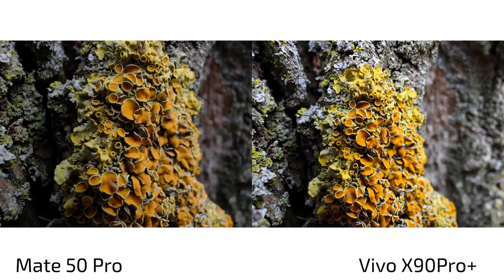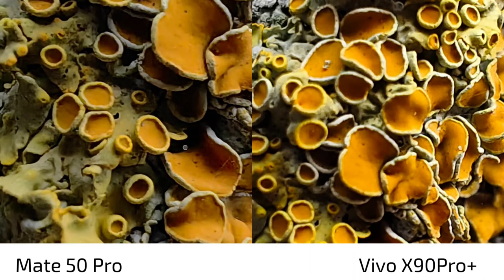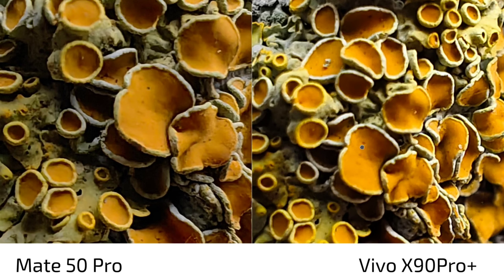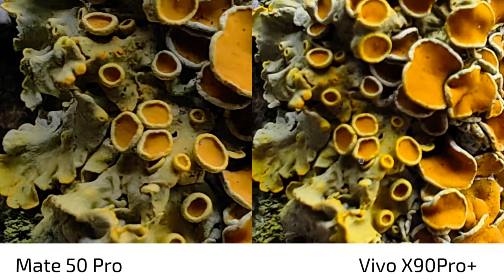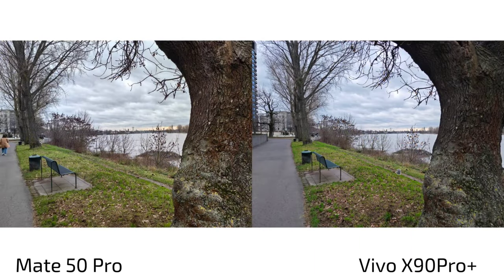For macro shots, both use the ultra wide angle. The Mate 50 Pro has better exposure — the X90 Pro Plus is a bit too bright this time — and more detail. You can also get closer with the Mate 50 Pro at 30mm. The macro capabilities win goes to the Mate 50 Pro.